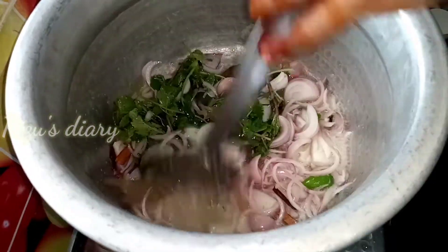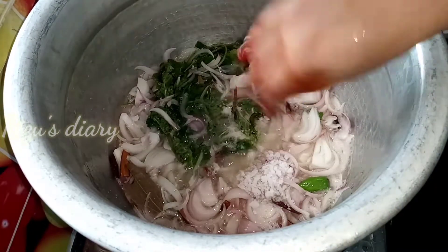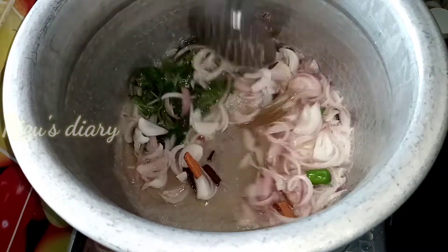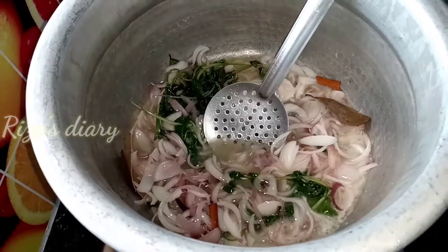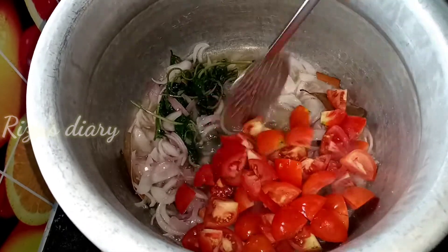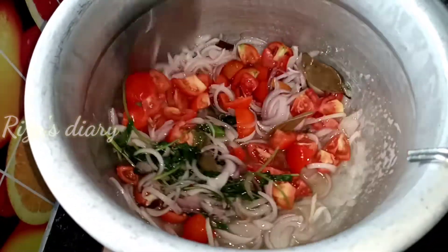We will add the ingredients in the taste. We will add the ingredients from the start. We will add the paste in the taste. We will smash it. Mix it in. If you want to smash it, you can add it to the powder.